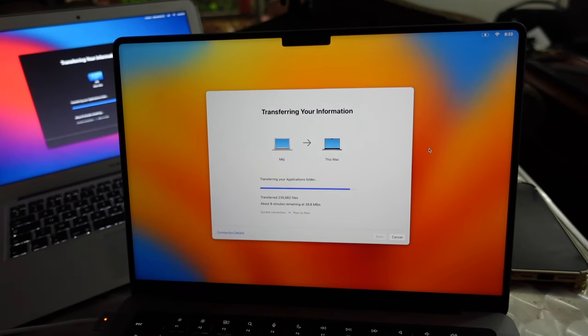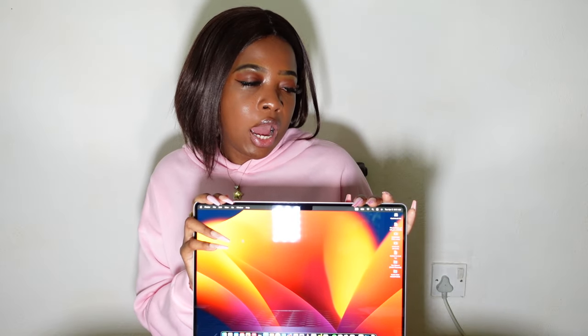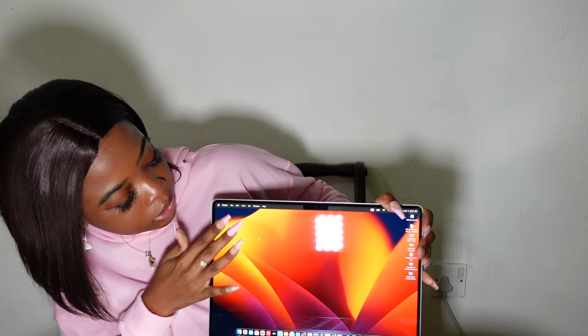Okay guys, I have already set up the MacBook Pro M3. Usually my desktop is pretty empty, but looking at YouTube and checking a few videos, I've seen they have a widget setup which is really cool, so I'm going to look at that. I believe this MacBook is going to be perfect for my editing experience because I want to upgrade my editing skills and add more graphics. This is my files and my dock — I have all my apps down there.